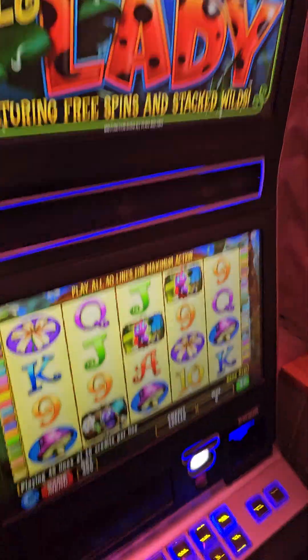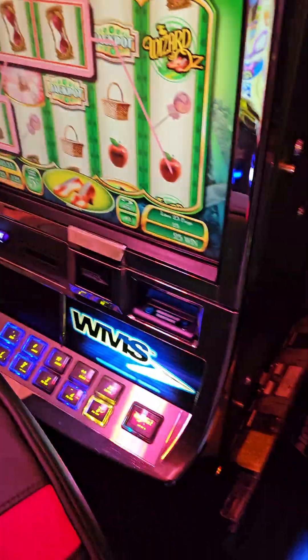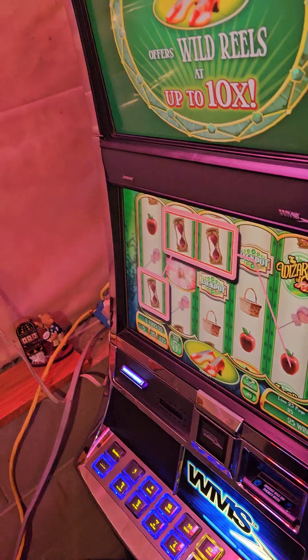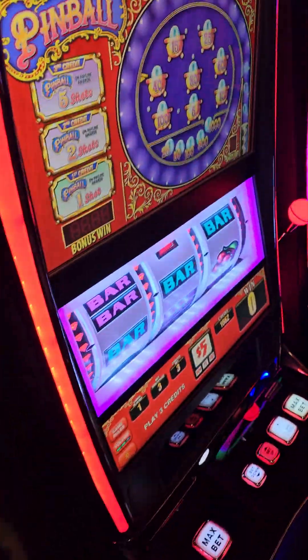Anyway, Little Lady — or Little Lady Wizard of Oz. Pinball.